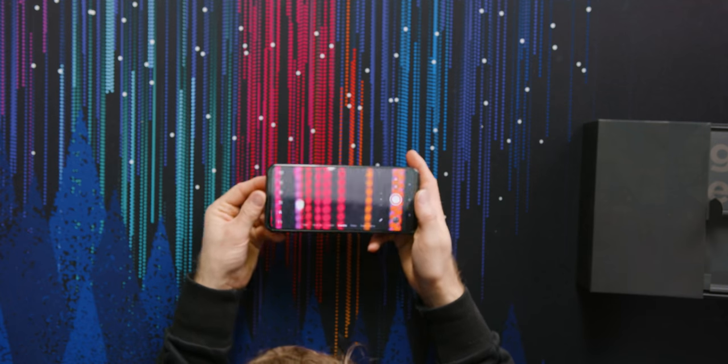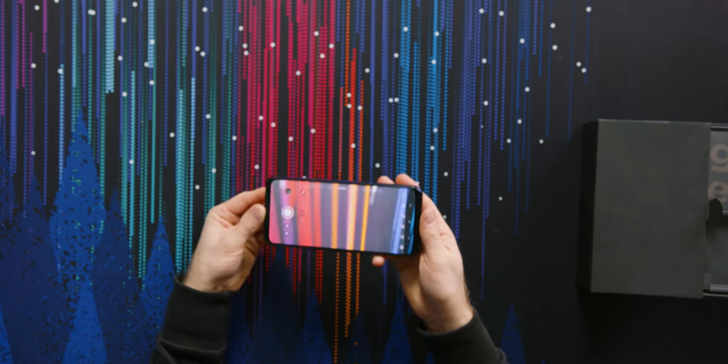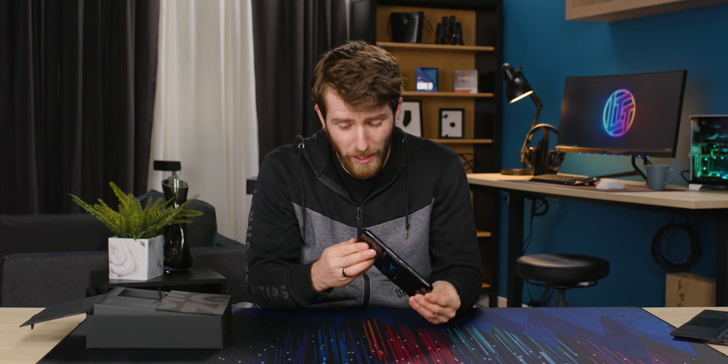Look at this guy waving in a picture — now I got a blurry hand to look at. But anyway, the point is the rear camera is not the main event here. The main event is the pop-out selfie camera. You cannot be a legit pro gamer unless you have a face cam while you're gaming.